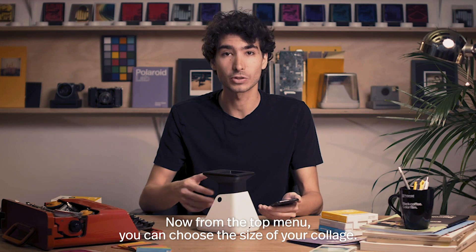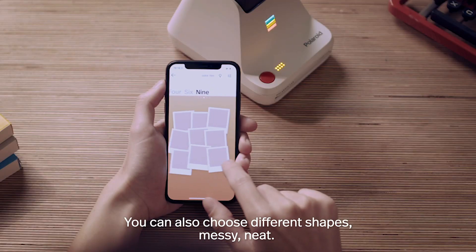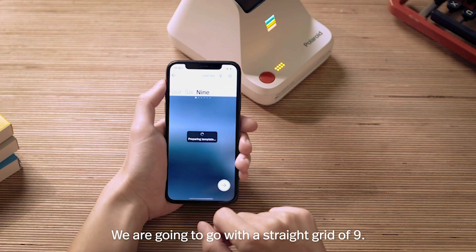Now, from the top menu, you can choose the size of your collage — any number up to 9 frames. You can also choose different shapes: messy or neat. We're going to go with a straight grid of 9.